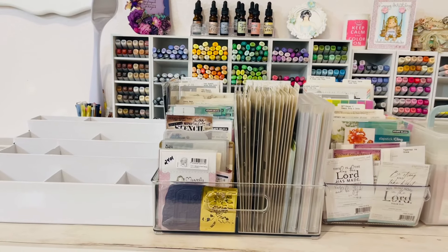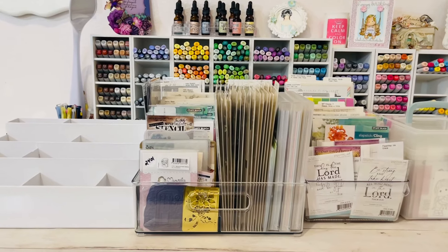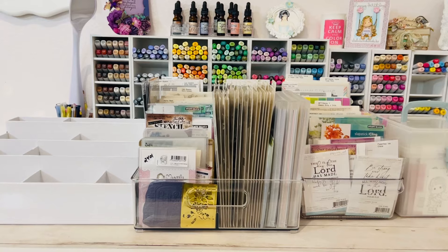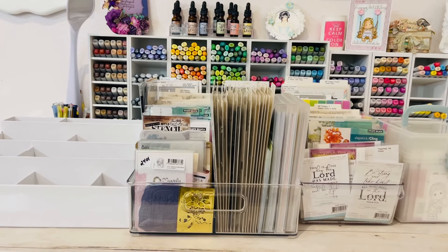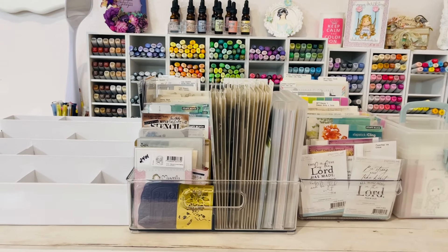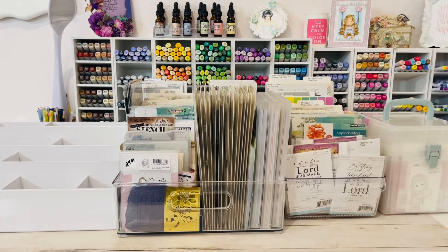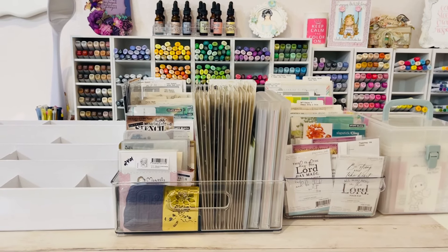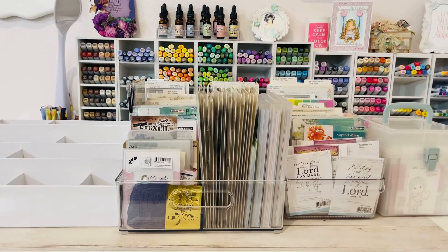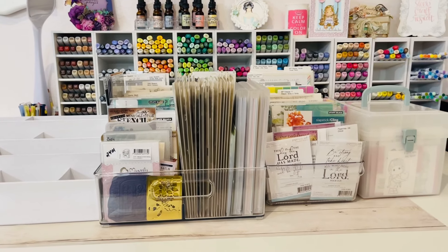I thought I would come on today and share with you what I have left as far as card making supplies. I do want to preface this by saying that even though I've shared this many times — and I know some of you are going to say this is a broken record — I have switched my creative focus from card making to scrapbooking. I apologize if the camera is shaky; I'm holding my iPhone in my hand because I can't get everything into focus from above.